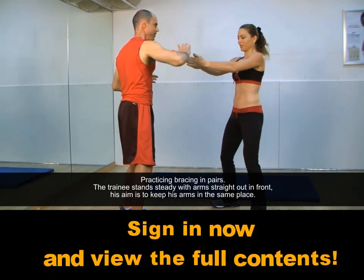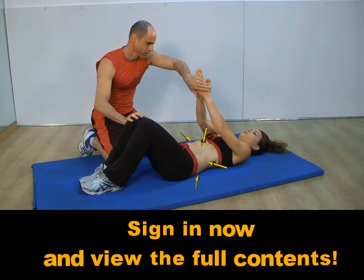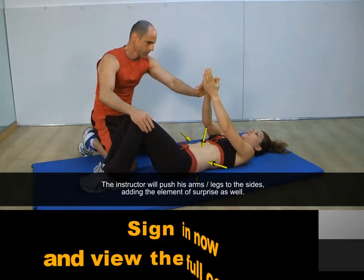The trainee stands steady with arms straight out in front. His aim is to keep his arms in the same place.